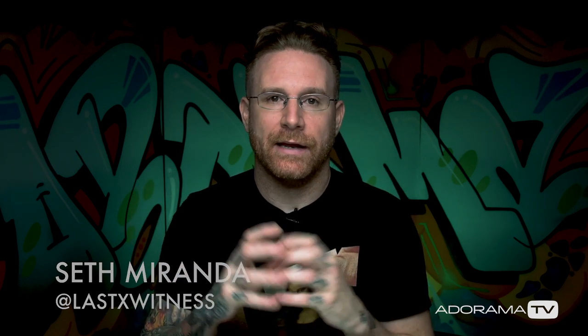What up? Seth Miranda here. This is Adorama Rewind, and it is a jam-packed week. Ten tons of gear releases — lenses, bodies, all sorts of stuff like that — and I tried to condense it by brand so that we're not going through a thousand articles.